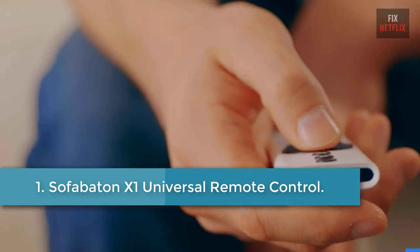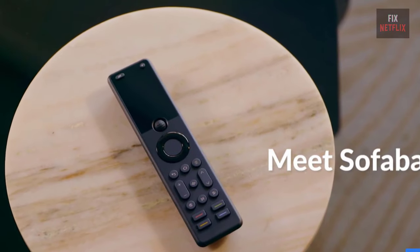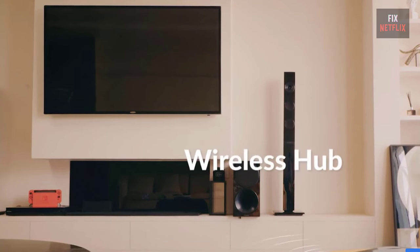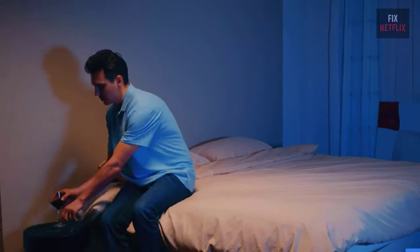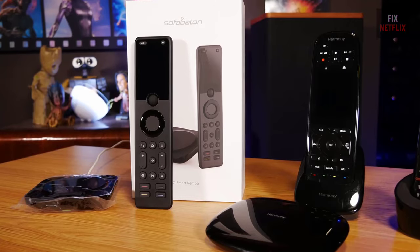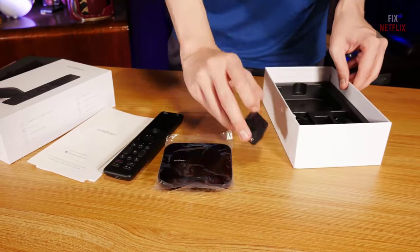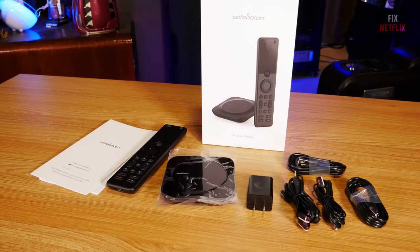Number one: Sofa Baton X1 Universal Remote Control. The Sofa Baton X1 remote offers an all-in-one solution for controlling your home entertainment system. Its features include the customized Sofa Baton app, one-touch activities, voice control, powerful hub, API integration, and future-proof code database updates. With just one click you can switch between scenes like watching TV, enjoying music, or playing games. It supports over 6,000 brands and 5 million devices, ensuring compatibility with various equipment. The battery lasts 45 days and features a find-my-remote function, a backlight design for low-light visibility, and a comfortable grip for extended use without hand fatigue.